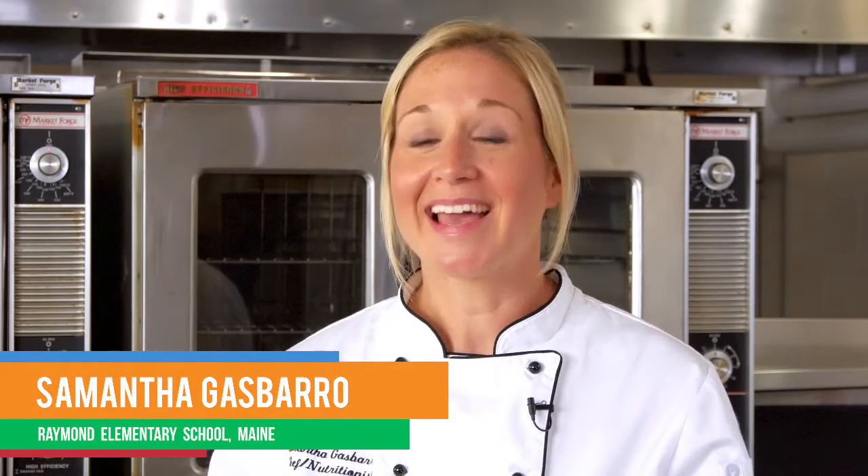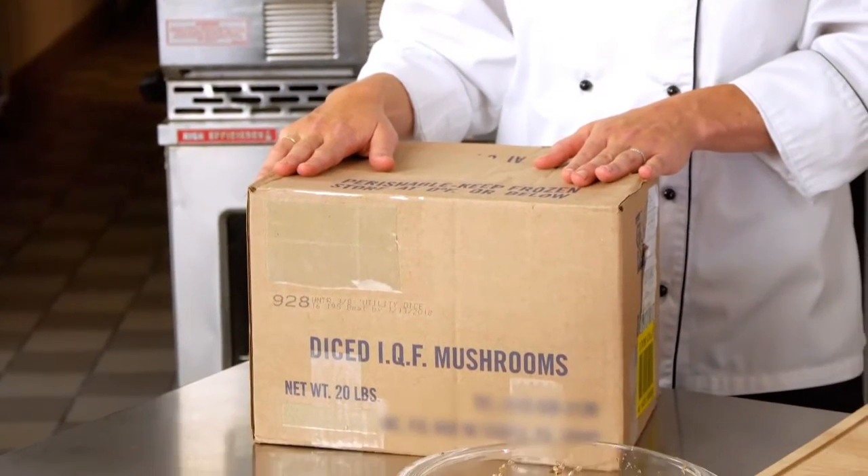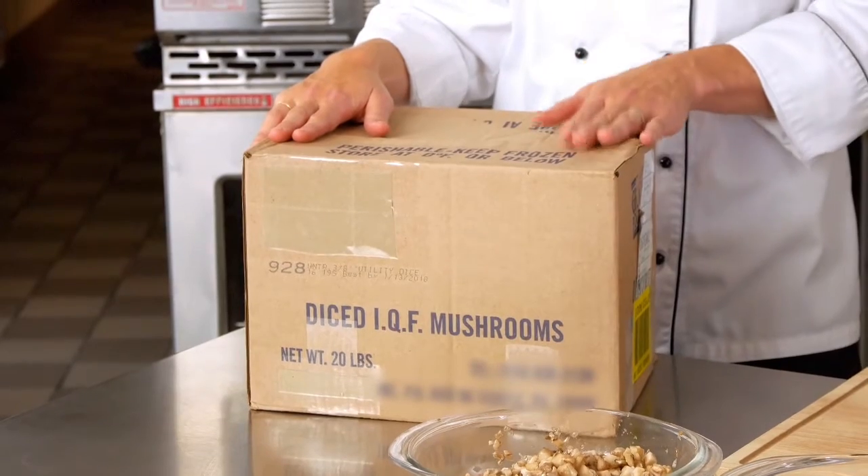Hi, I'm Chef Samantha Gasparro here at Raymond Elementary School in the Wyndham Raymond School District in Southern Maine, and today we're talking about individually quick frozen, or IQF, frozen mushrooms in schools.